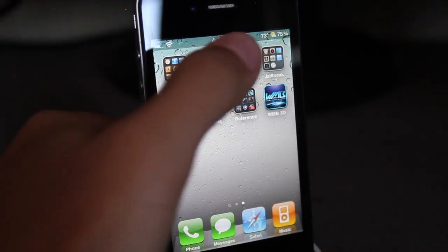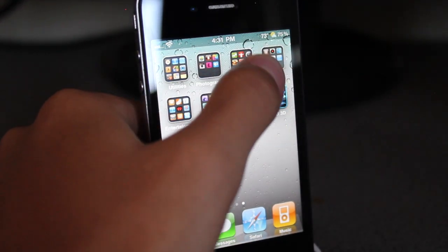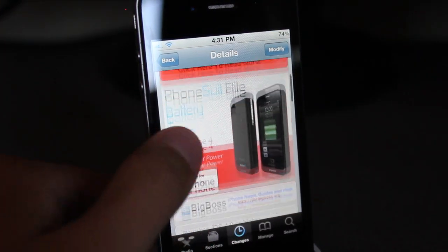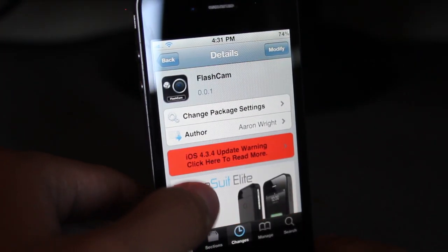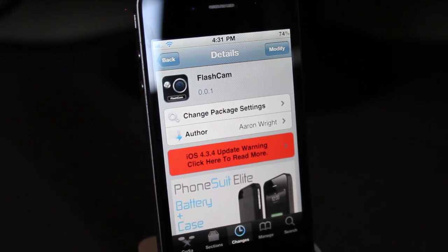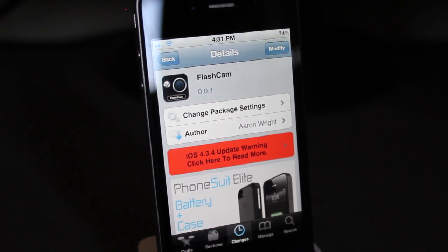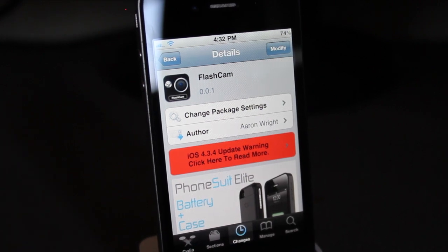Yeah guys, that is Flashcam, and it is available for free under the Big Boss Repo. I think this is a pretty good tweak — I'm still having some trouble with it, maybe you guys won't, but that's just me. It is free under the Big Boss Repo and I think it is a nice tweak. I think you guys are going to enjoy it. If you enjoyed the video, give it a like rating. Subscribe if you're not already. And as always guys, take care. I have some more Cydia tweaks coming up — see you guys.